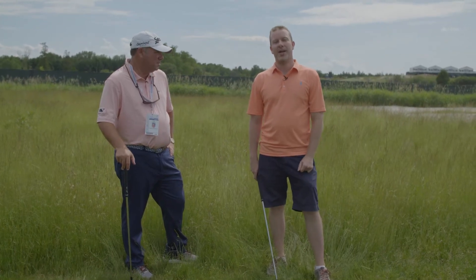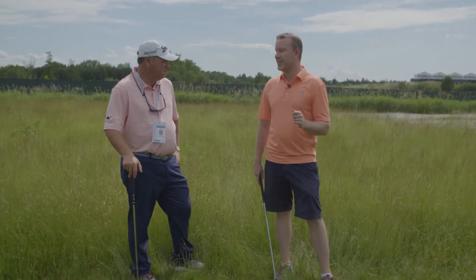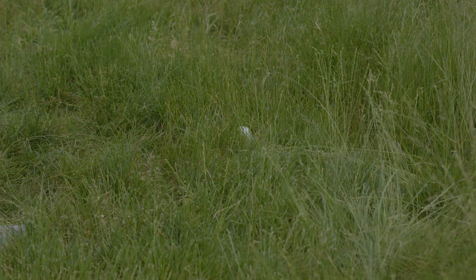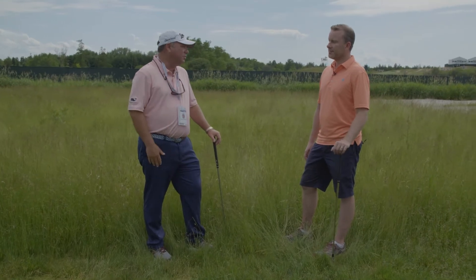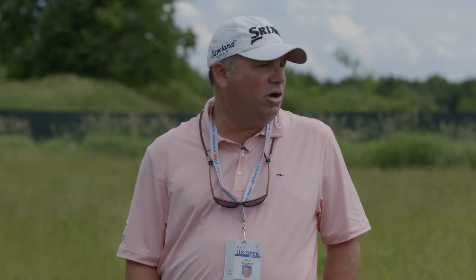I'm here with Tony Ruggiero, top 100 teacher and coach to Lucas Glover, who's in the field this week. We're out here just off the Erin Hills driving range and we're going to talk about fescue. The first thing you do is analyze the lie — the lie really dictates your options for the next shot. One mistake most golfers make is they're a hundred yards from the green and they take what they'd normally hit a hundred yards, but that may not have enough loft to get it up and out of there.